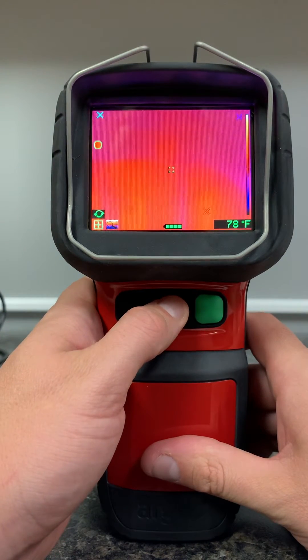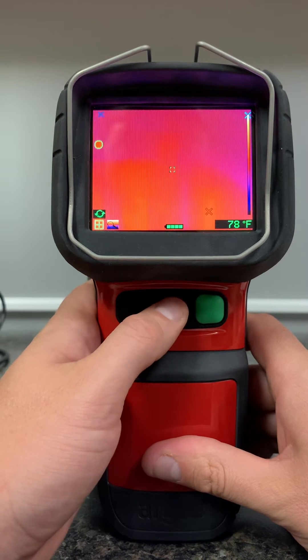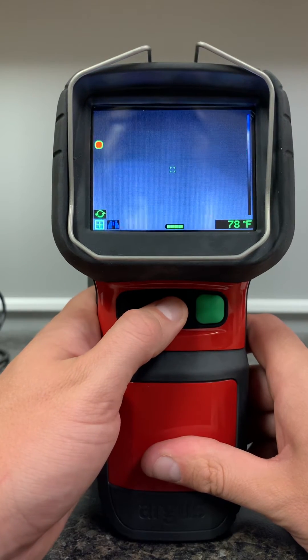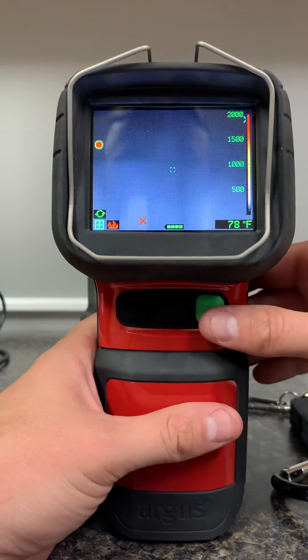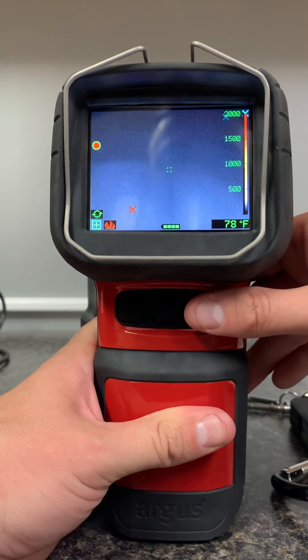Pressing and holding for three seconds on the middle button is really just going to allow us to continue to switch through the other mode screens. Everything is in Fahrenheit, as you can see, and everything is time-synced to a local PC.